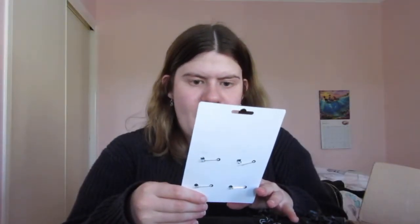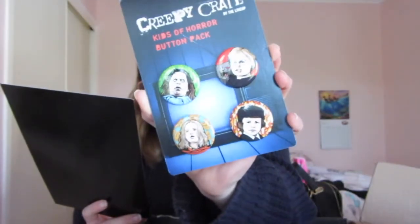There's also a Kids of Horror button pack. I know this girl is from Hereditary — her name's Charlie. It's also got Damien from The Omen, Gage from Pet Sematary, and Regan from The Exorcist at the top. That's pretty cool — I think I like The Exorcist one the best, even though I've never seen the movie.